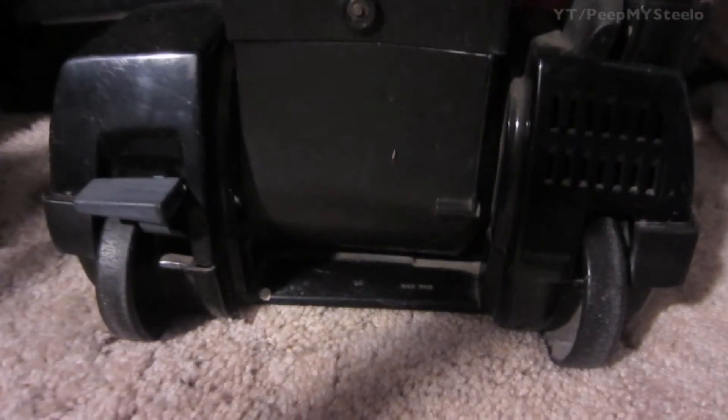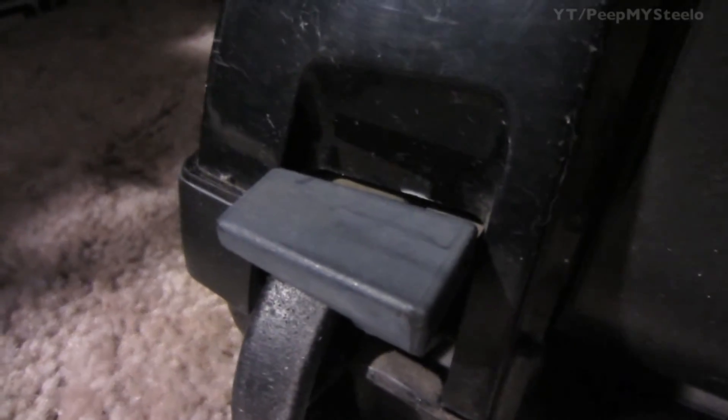It has a power cord that you can roll up, and there's a bottom pedal to angle it.